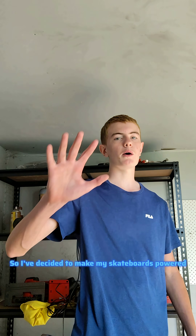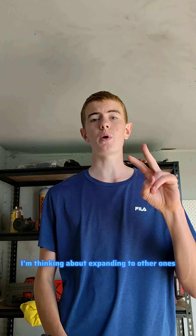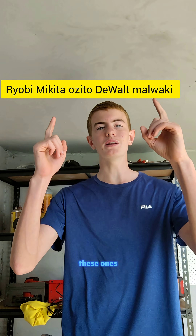So I've decided to make my skateboards powered by the five main power tool company brands in Australia, because that's where I live. I'm thinking about expanding to Bosch and AEG as well, but at the moment I'm just going to do the main five.